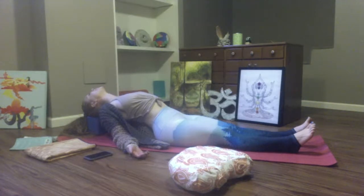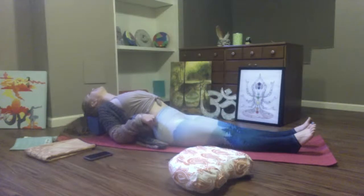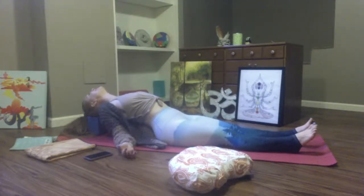Connect with those high vibrational frequencies you generated during this flow. Feel that peace within you, feel your inner glow. You can stay here for the remainder of class if you choose — this can be your shavasana. Or option to remove your props and lower your spine to the earth. Take a few breath cycles, then surrender into your final resting posture of class — your shavasana. Exhale.